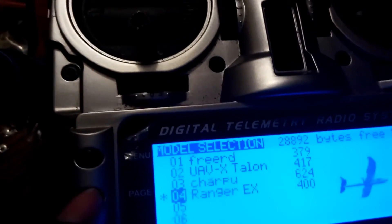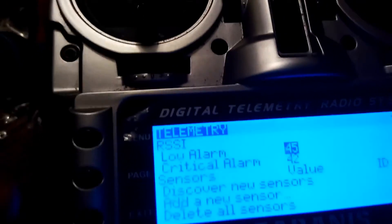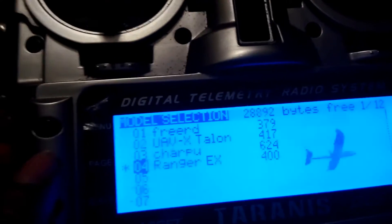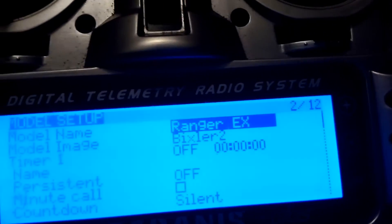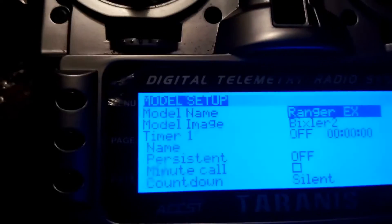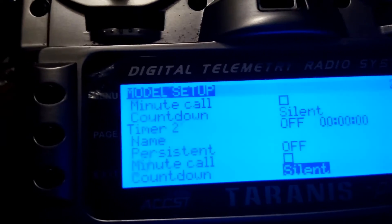First, press the menu button to get into the settings. From there, hit page and make sure that you are on page 2. Once you are on page 2, scroll all the way down until you see the word 'mode'.